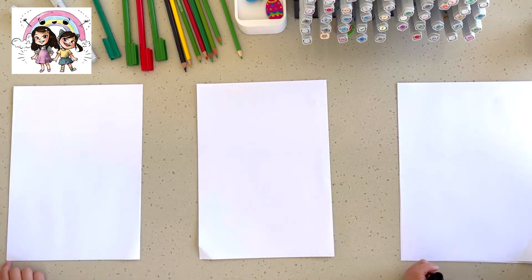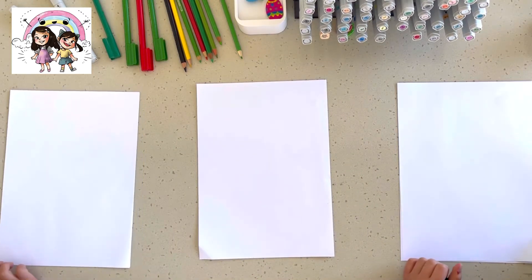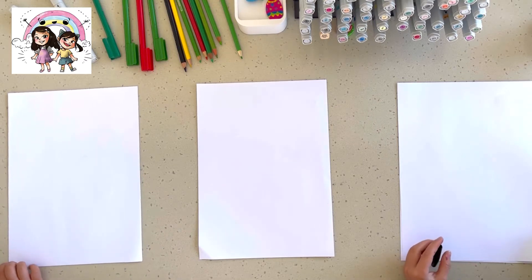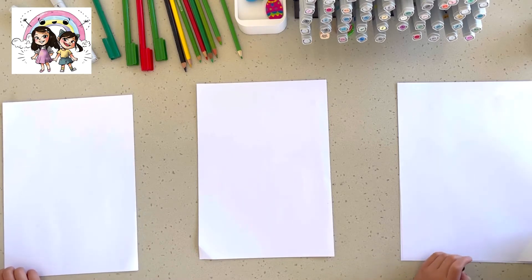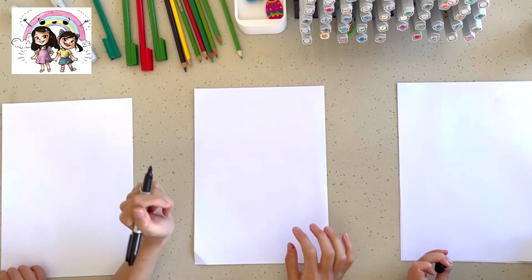Hello everyone, welcome to Rainbow Kids Club! Today we're gonna draw a really funny, cute picture. We're gonna draw a watermelon with eyes, juicy lips, a nose, and it's gonna look like she's sweating — a sweaty watermelon!